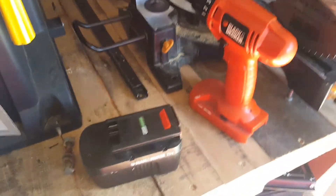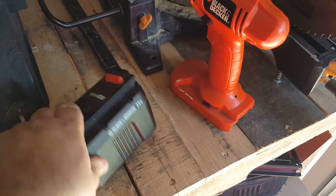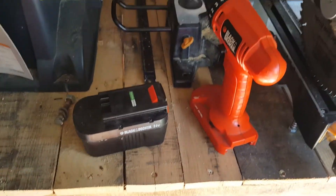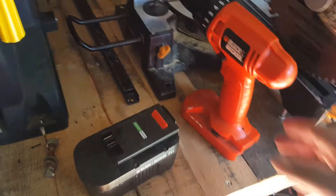That's why I'm apprehensive about spending 50 bucks on a battery. But that's 24 volts — it's not the 18. I can probably use the Firestorm battery, which would probably work just fine.